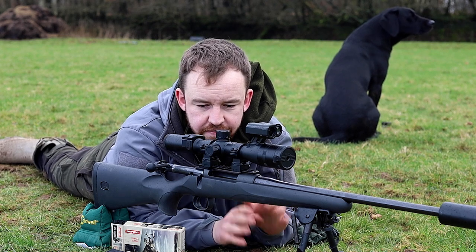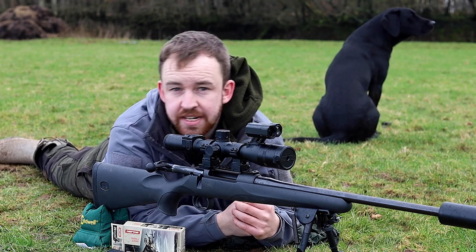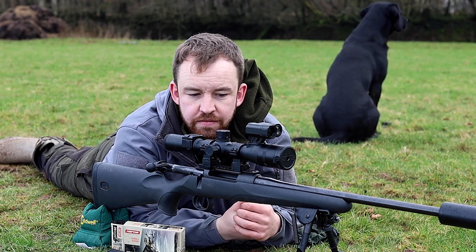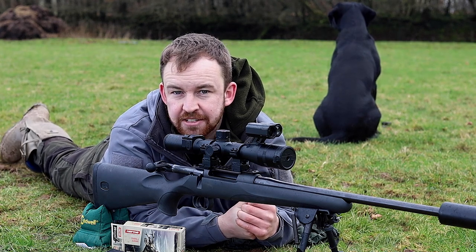Nice and easy to do, very simple setup. Just watch the video and if you have any questions at all, please don't hesitate to get in contact with us — our email address and phone number are on the website. I hope this has been an informative video. I've been James, your night vision hunting specialist, and this has been another video by Optics Warehouse.